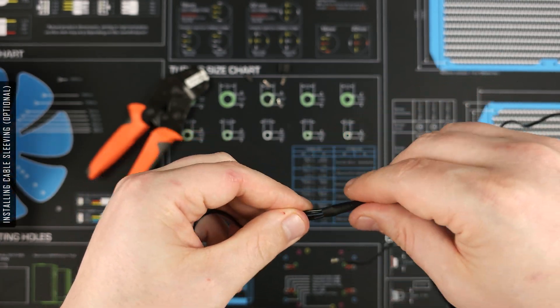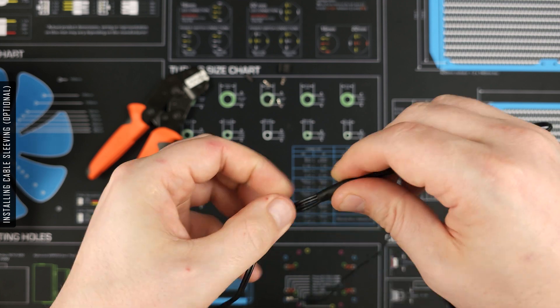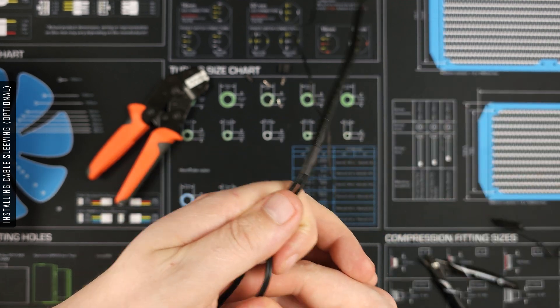I've added some cable sleeving to the DDC wires, however this does make it a pain to adjust the cables while rewiring.